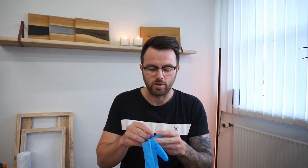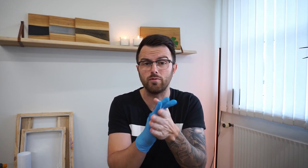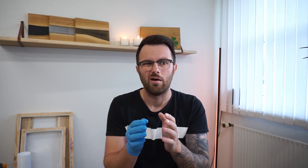Number seven on my list is gloves. Always remember to use gloves when you're doing epoxy projects. It's just a simple one-time use — I know — but I just don't want to get epoxy on my fingers. If you get it on your fingers it's kind of sticky and it's hard to get off even if you wash them. Another thing to consider is that epoxy particles are so small they can get into your skin and into your bloodstream. I'm not a doctor, but I think it's a bad thing, so I always use gloves and never touch epoxy without them.